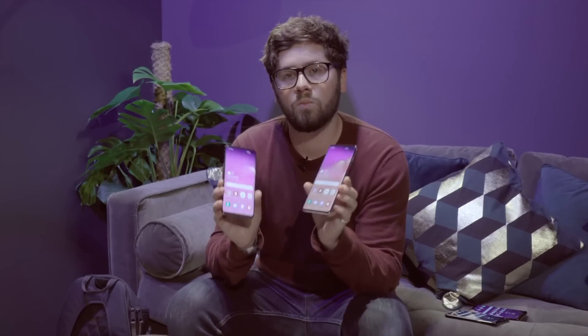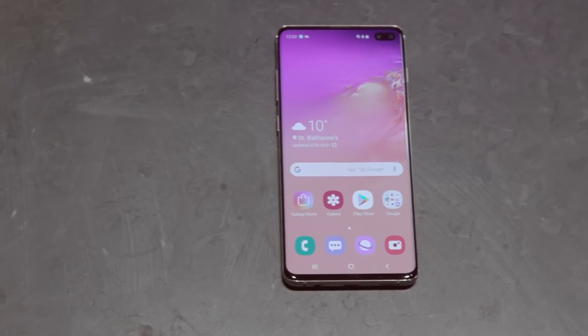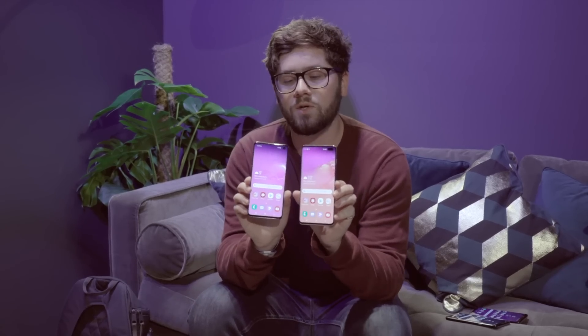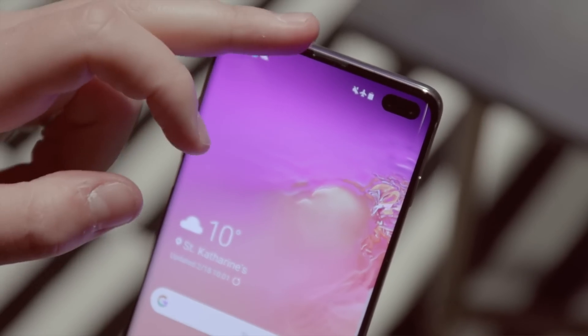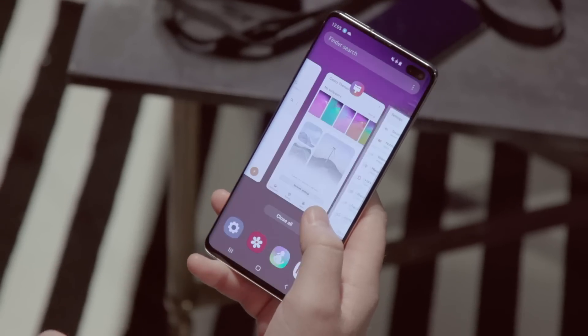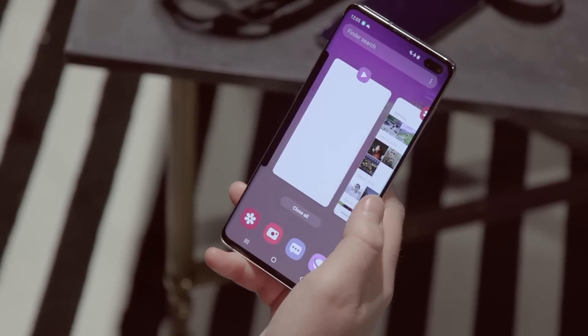Just before we compare them, what is new about the two phones? First of all, you get a bigger screen size. The standard S10 is bigger now and even bigger is the S10 Plus. They also have hole-punched cameras. It depends how you feel about how it moves the icons across the screen, but you get bigger screens and it's a mad 93.1% screen-to-body ratio.